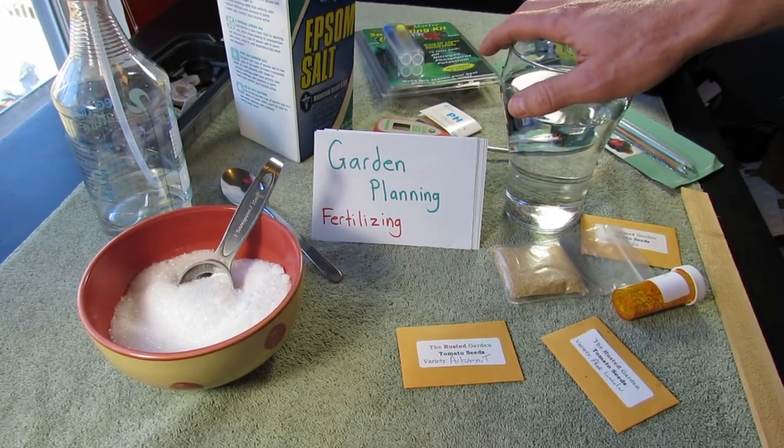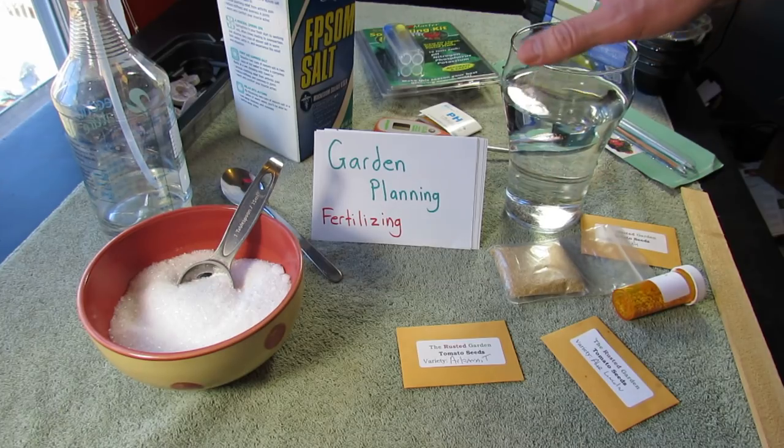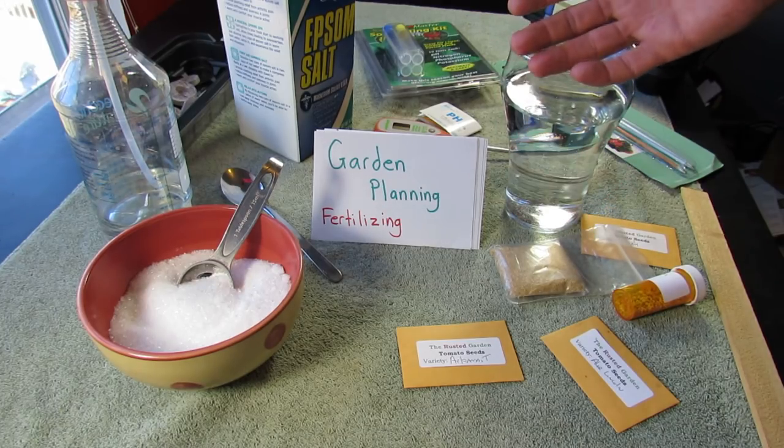Welcome to my first vegetable garden. It's almost 2015 and I want to do a short series called Garden Planning, where I'm going to talk about different things that you can do to prepare for the new season.